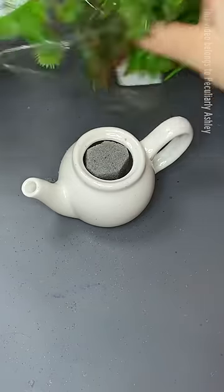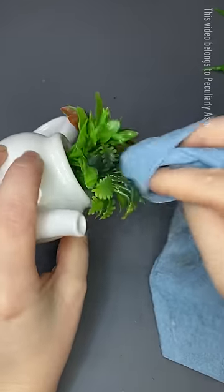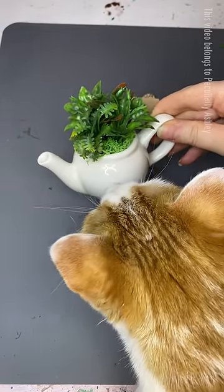Anyways, I'm doing a teapot today and I'm gonna fill it with flowers — or I mean plants, I guess they're not flowers — and then I'm gonna put moss next to it because there's a gap there, and nobody wants to see a gap. And then Emily's gotta check it out.